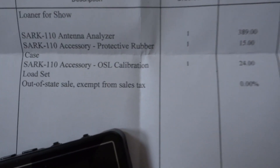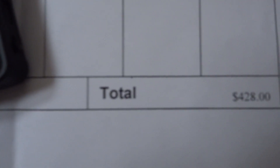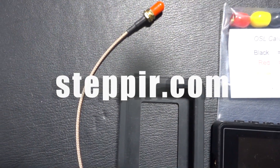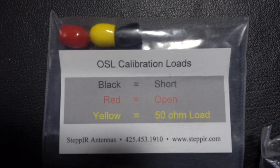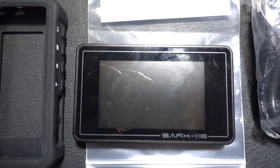Now let's talk price. This is not cheap — my invoice came out to $428 as configured. I don't think you'll find it cheaper at HRO or DX Engineering. Is it worth $428? If you're a big-time SOTA activator or DXpedition guy where weight is a concern and money isn't, this is a great antenna analyzer. For me it's a bit overkill for my budget, but if you've got the money, it's a nice analyzer.